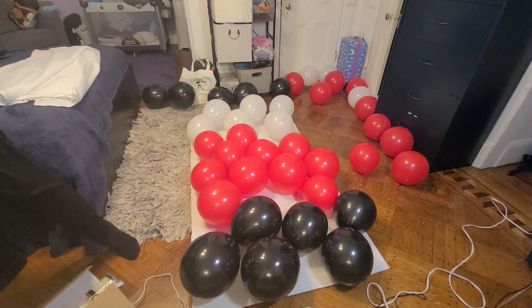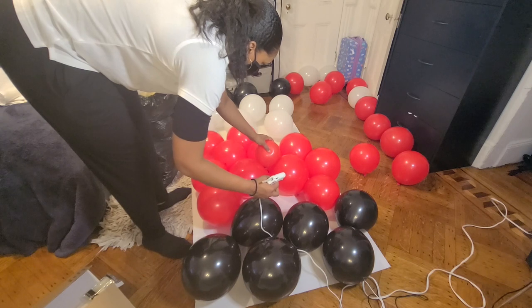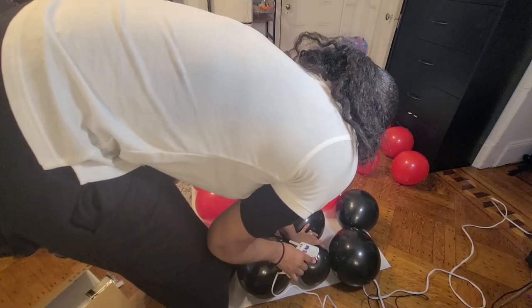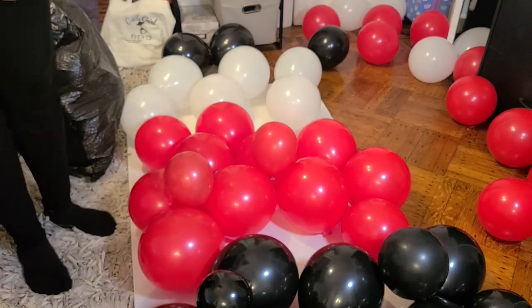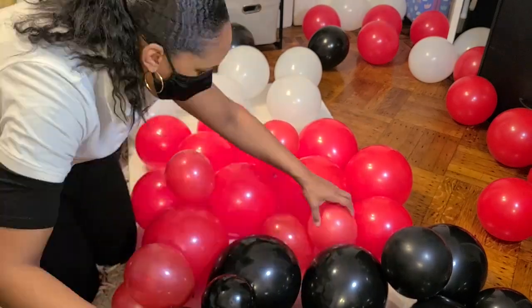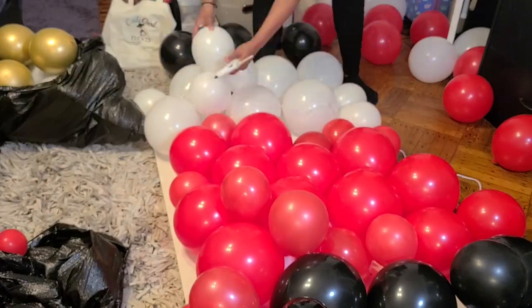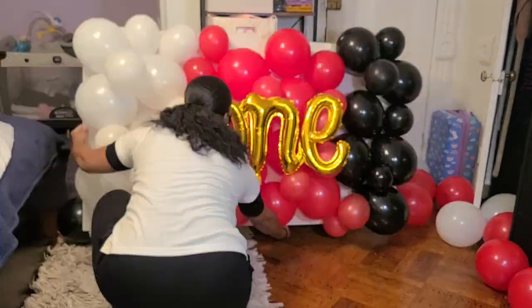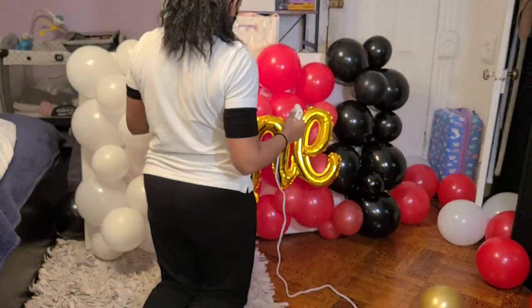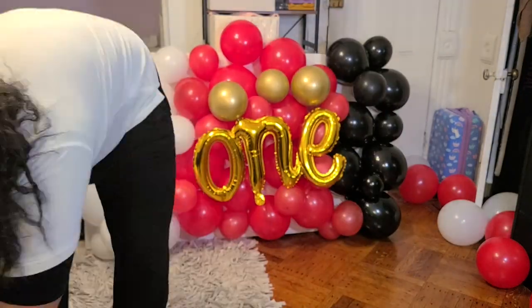Now that you've got your base finished with all of the big balloons, it's time to grab that bag of the pre-gaming balloons and start filling in the holes. These are all your 9 and 7 inch balloons. Once I get a bulk of the balloons on there, I stand it up normally so that I can see from a different standpoint and make sure that I'm filling all the holes.